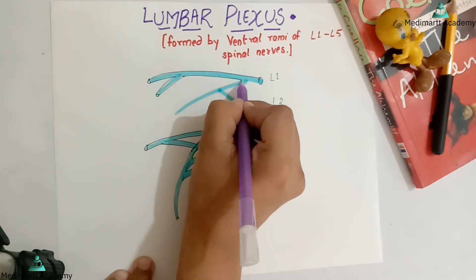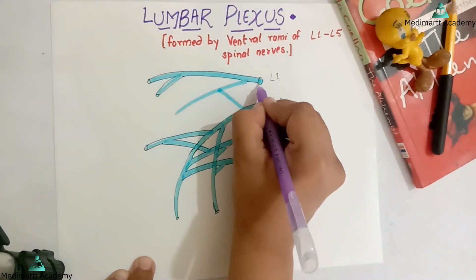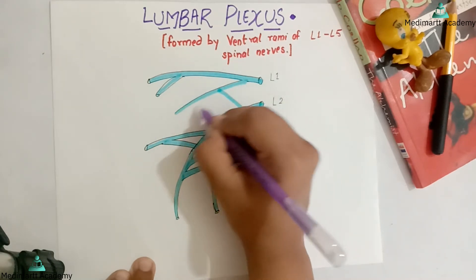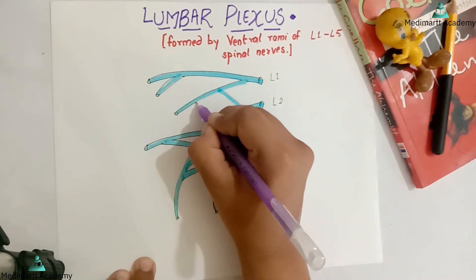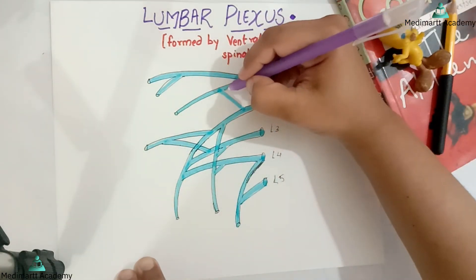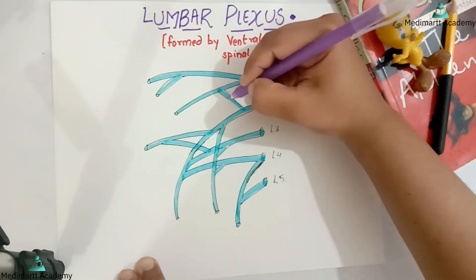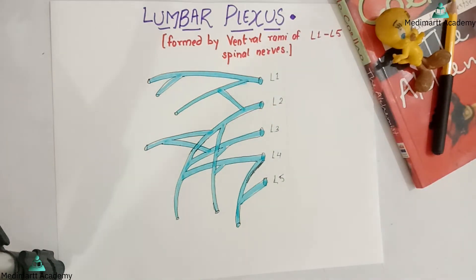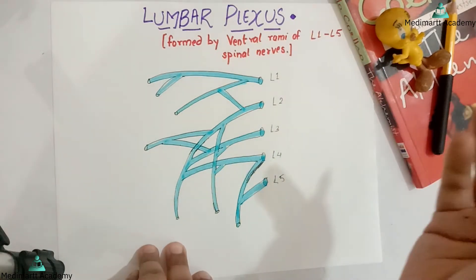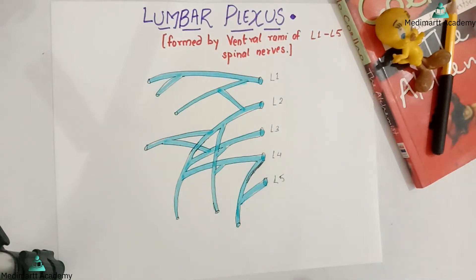And this is completed — a lumbar plexus. This is it for the lumbar plexus; it is very easy. Now I will just do the labeling. I have just drawn a line over here so that my labeling will look good.